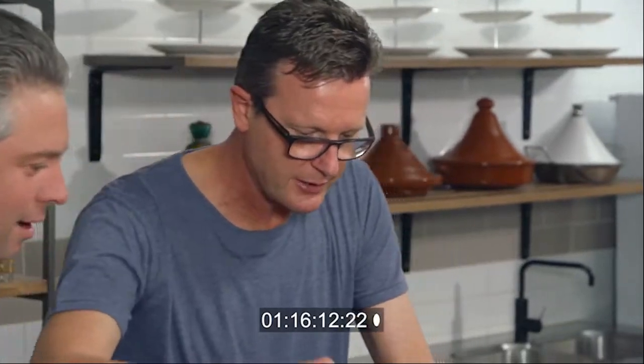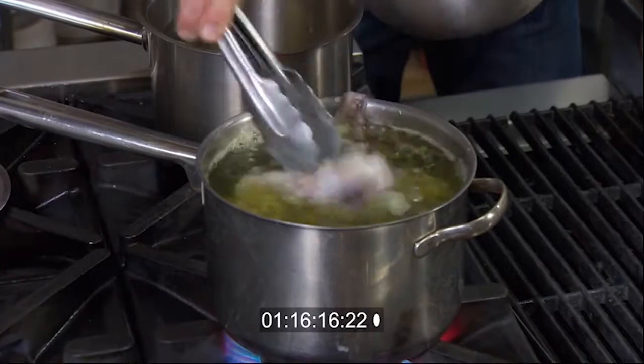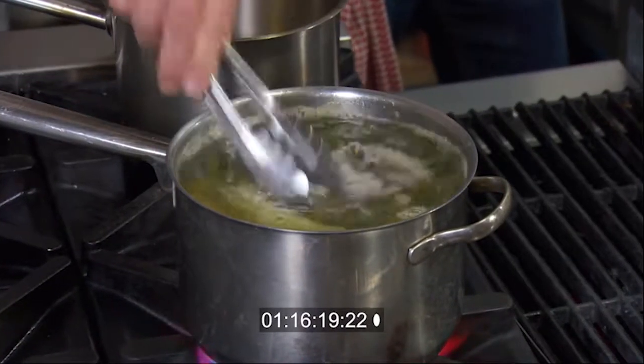We'll just get the octopus in — in she goes. Now we're going to bring that to the boil, Scott. Once we get up to that temperature, we'll turn the heat down and cook it for 40 minutes.